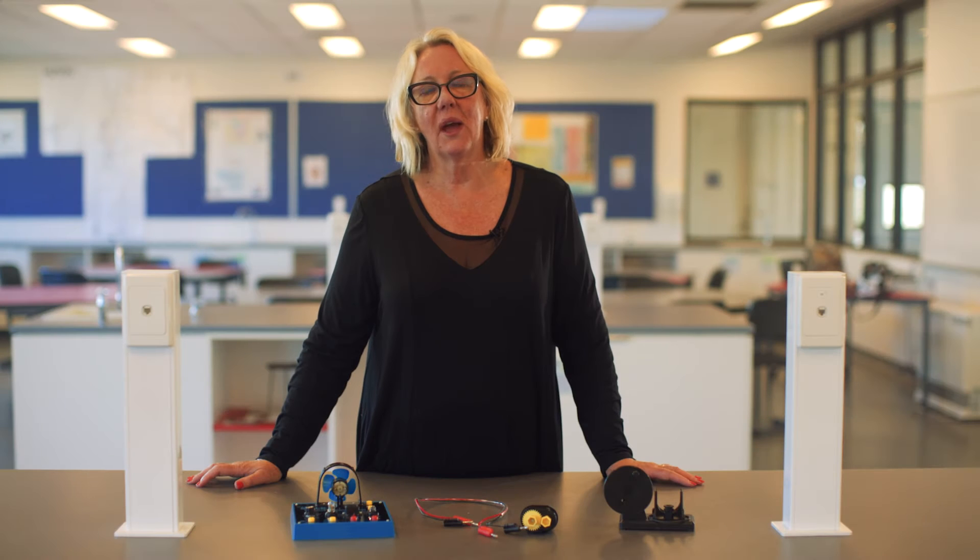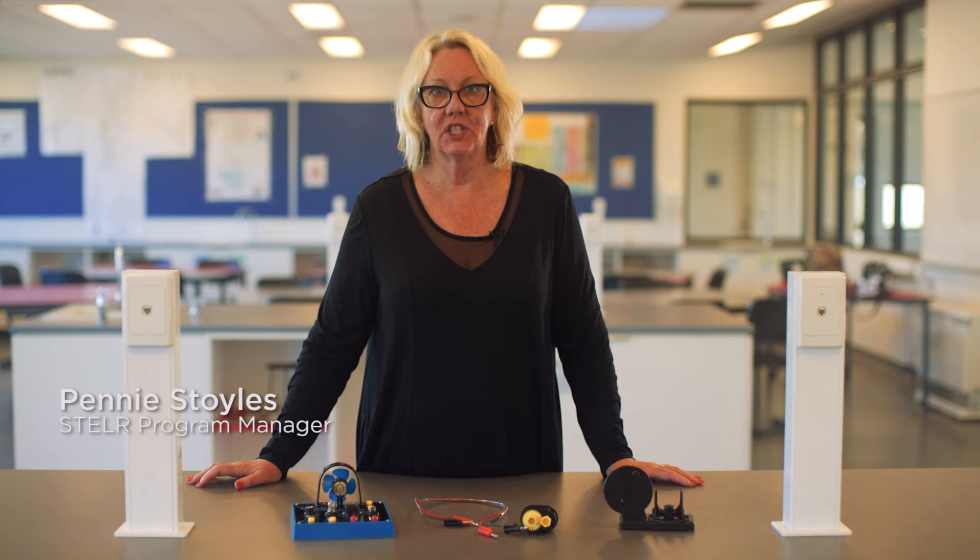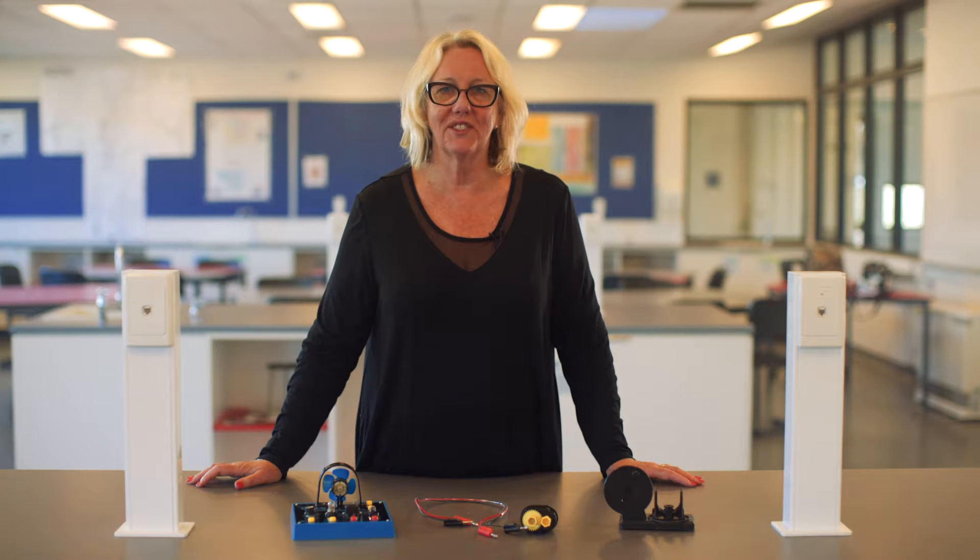This video is going to show you how to use the hand-cranked generator to generate electricity. You'll need some equipment that's in the Stellar Renewable Energy Kit.